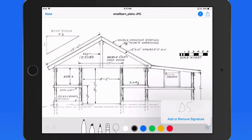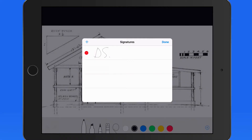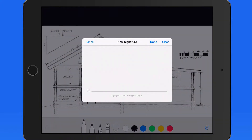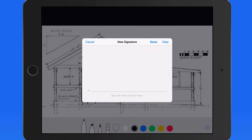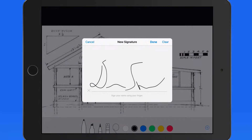I currently only have a set of initials saved, but this email asks for a signature, so I'll create a new one. From here I can write out a signature with my finger right on the display of my iPad. If I don't like what I ended up with at first, I can just tap Clear to start over. Once satisfied, tap Done, and this signature will be saved here in Mail for future use.